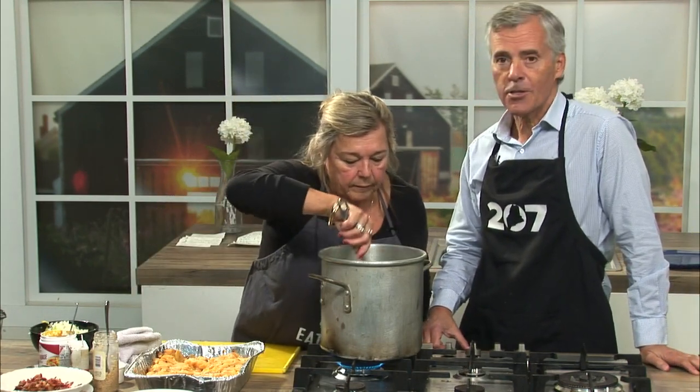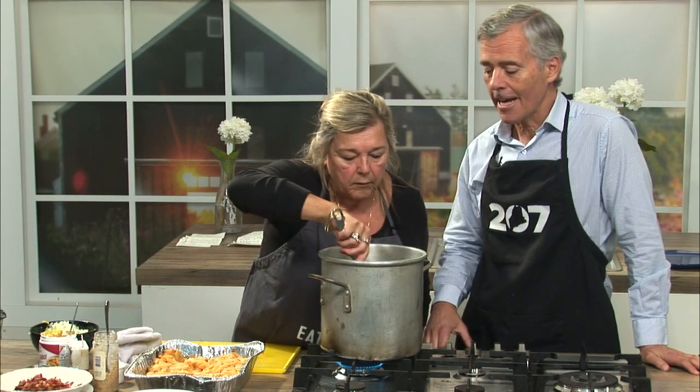The other nice thing about soups and stews, especially in this day and age, is this is a pretty economical way to eat. You're not going to get much more for your dollar than by making good soups and stews.